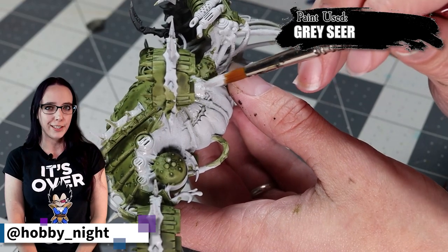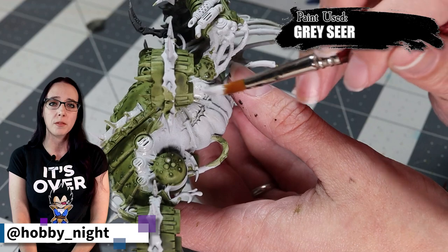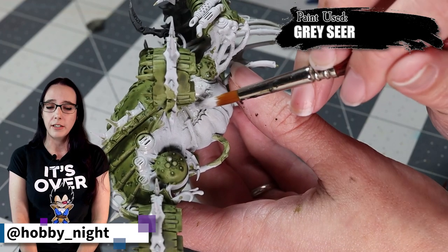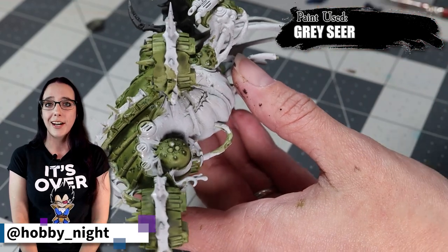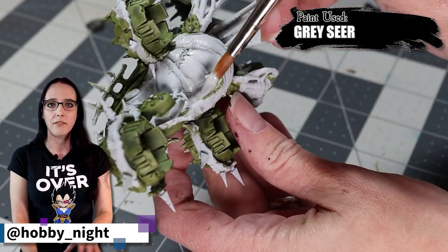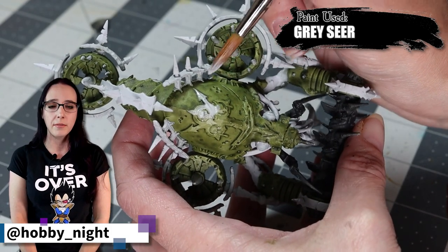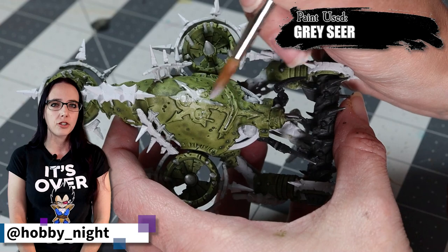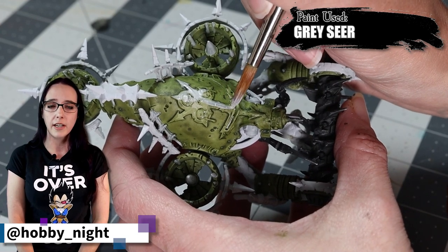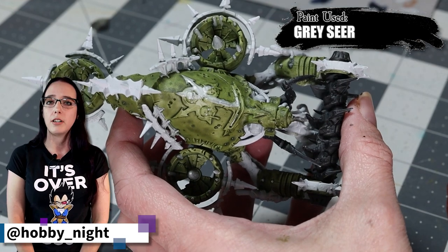It's now time for my first cleanup stage. This is probably going to be the most time consuming one because the first two colors I was intentionally not clean with. Now I want to make sure that my miniature is tidied up so that all my other colors don't have splotchiness of green and black underneath them. We take our time, make sure to clean up every little bit, spinning the miniature to find all of the various edges that want to be a different color and cleaning those up so that they are primed back up with Greyseer.